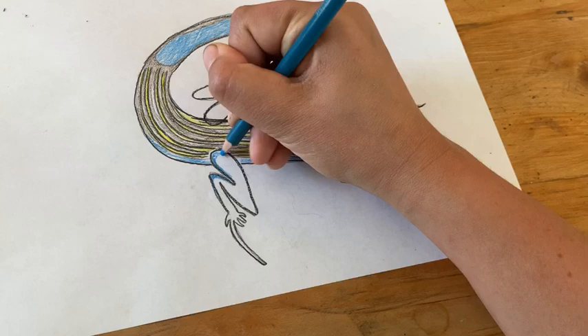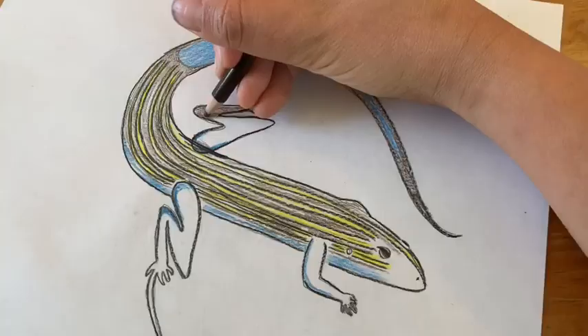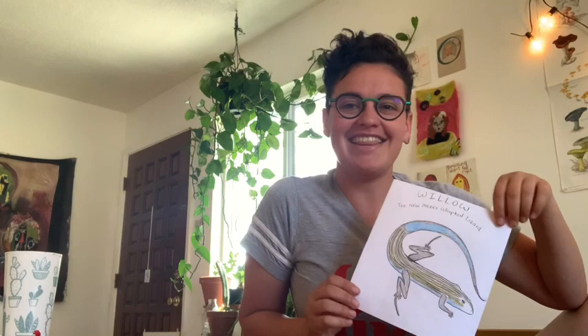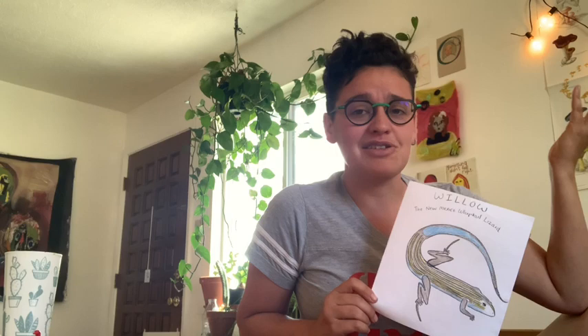That was a lot of questions and a lot to think about. As you've seen, I've been coloring in my whiptail lizard with yellow and brown stripes on its back and giving some blue accents, and now I'm just finishing up by adding some brown to its legs. My lizard is all colored in and I've decided to name them Willow. There is my finished drawing of a New Mexico whiptail lizard. Last fun fact: it is the state lizard of New Mexico — not all states have state lizards, but New Mexico is just cool like that. Can't wait to see everybody's drawings. I hope you have an awesome day and I will see you in the next video. Bye!